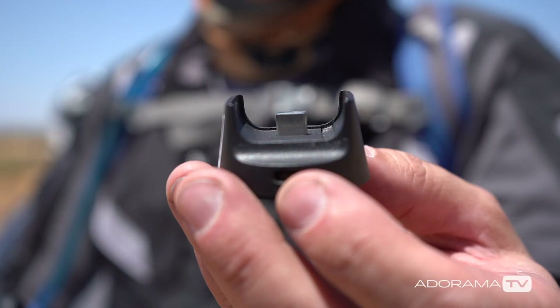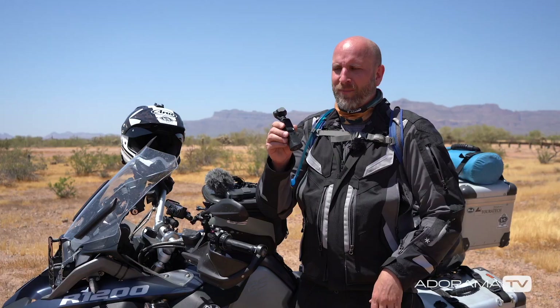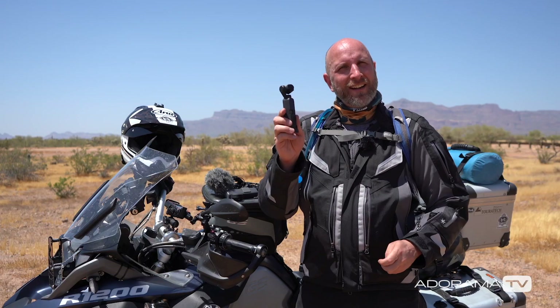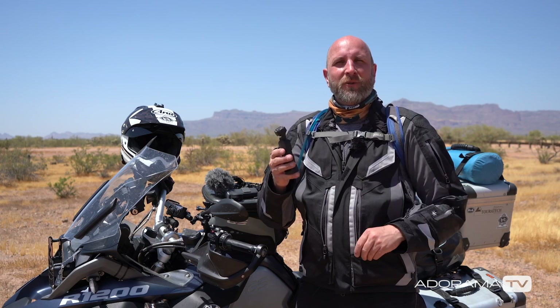The audio adapter doesn't work with the wireless module, which is unfortunate, but it still sounds better than the built-in mic. One of my favorite things is the wireless module. To make it work, you just stick it on the bottom of the Osmo — remove the smartphone adapter first — and then you can wirelessly connect and control your Osmo from your smartphone. Let me show you how it works.